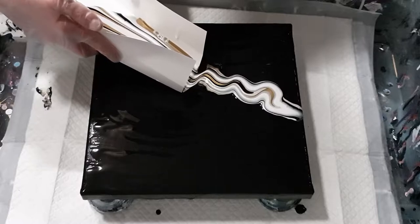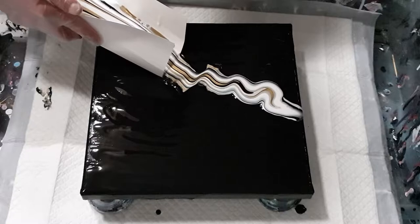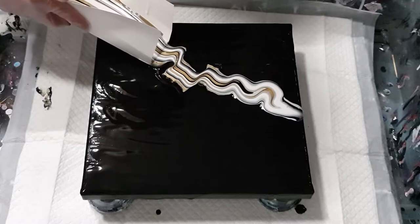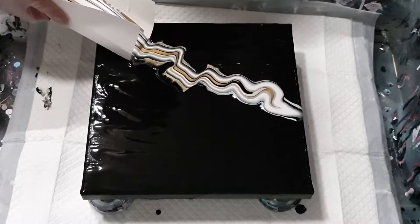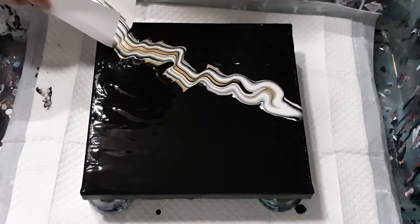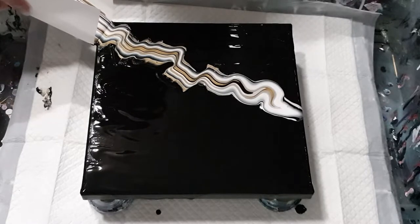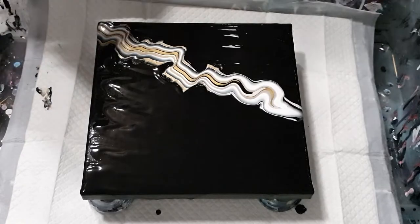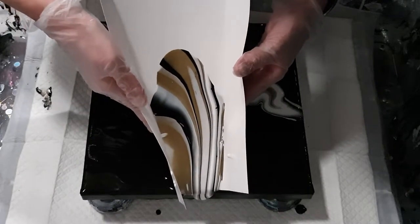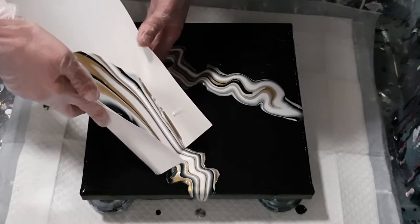That's all right. It's surprisingly tricky trying to pour this and move it in some sort of a logical way at the same time. Oh, but that's beautiful — that gold and the white and the black. I wouldn't normally combine white and gold, but I'm glad I did this time. That's really pretty. Let's just pour the rest.